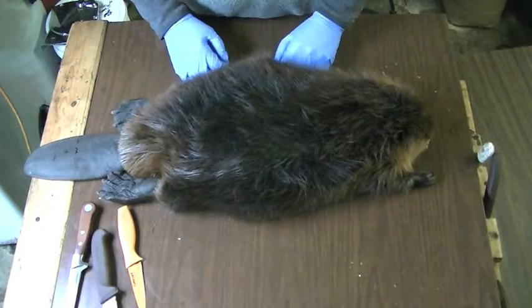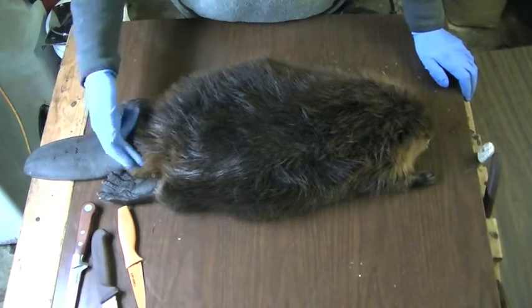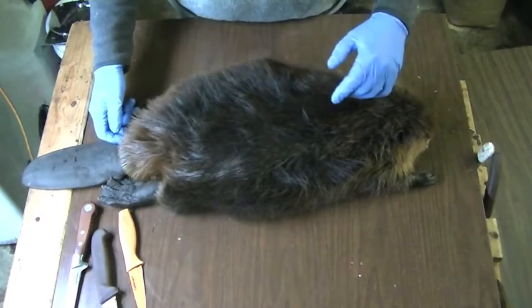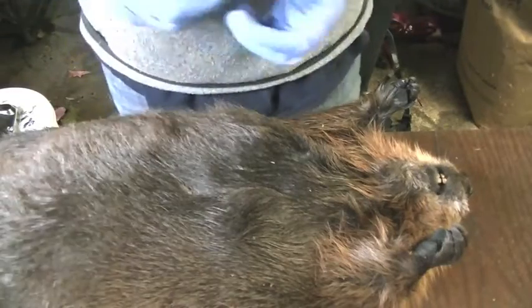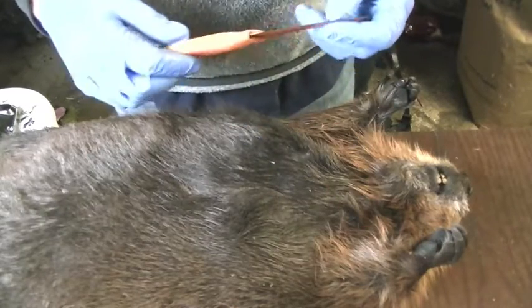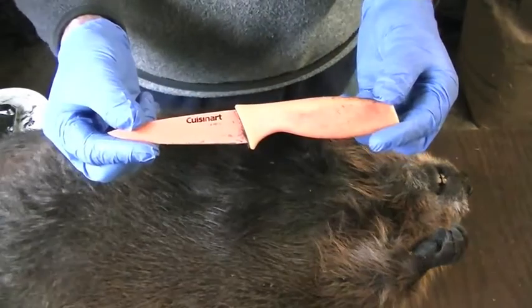The first thing we're going to do is remove the feet and make a cut around the tail. I'm going to move the camera a little bit closer so I can show you how I do that. This is the knife I'm going to use.